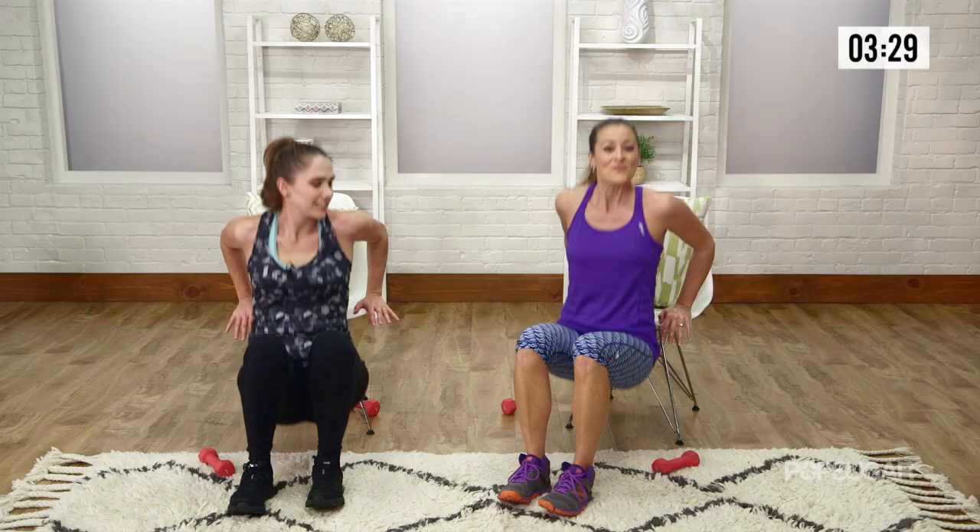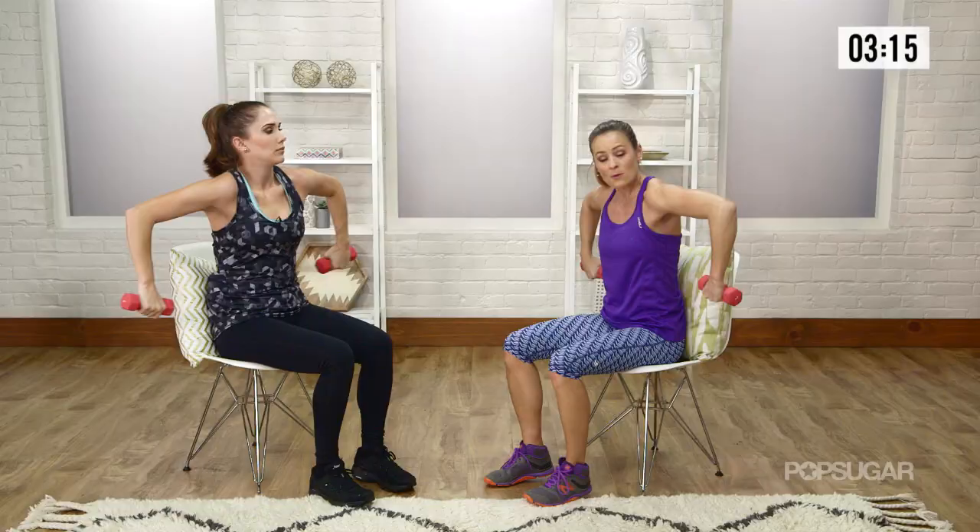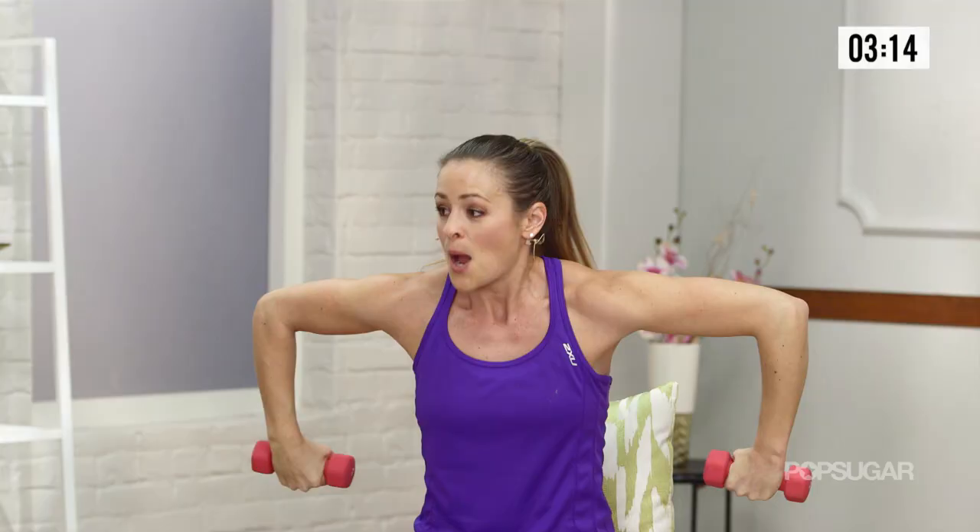Now grab your weights again. For this next one, we're going to go into a little scarecrow and shoulder press. So elbows up at 90. You're going to drop your arms, bring it back up all in the shoulders, and then overhead press. Bring it back down. Nice little scarecrow, shoulder rotation, overhead press.